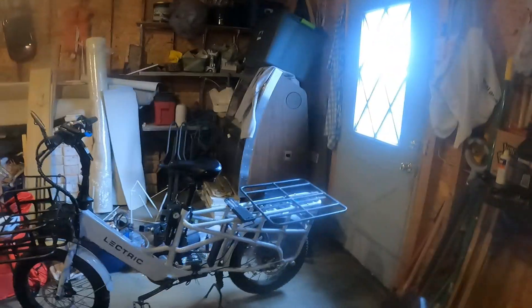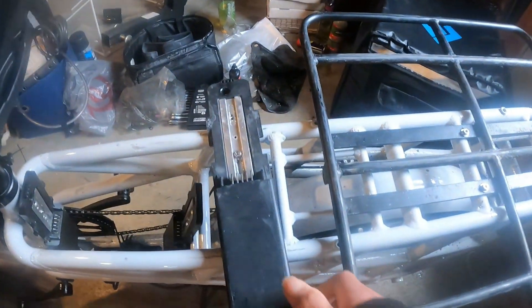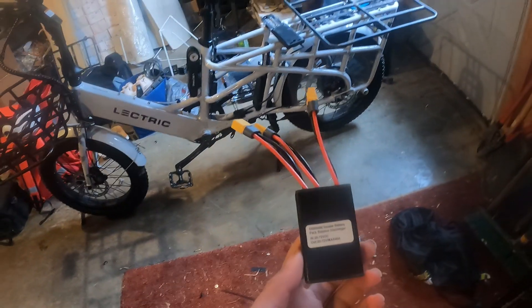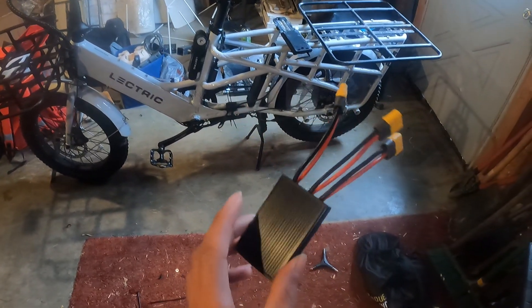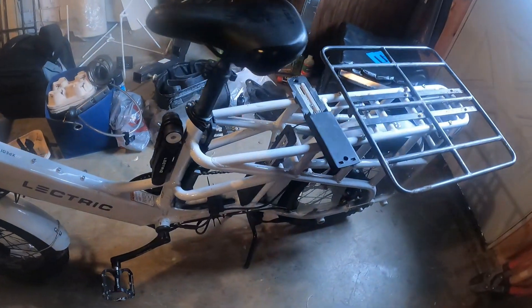In this video I'm going to be showing you how to add a third battery to the electric expedition. There are a couple things you're going to need: first is a battery plate like this, obviously a third battery, a multi-tool of some kind, and one of these — a dual battery isolator. I'll explain more about that later.